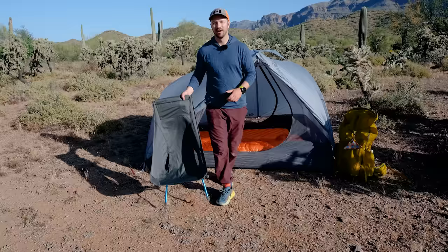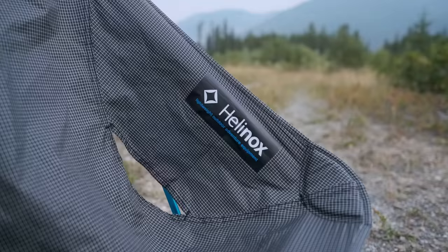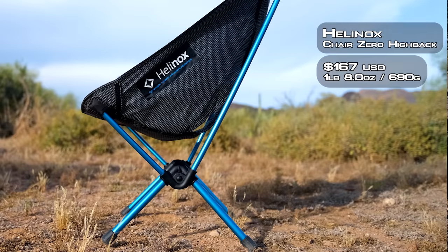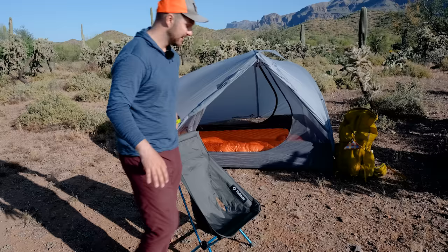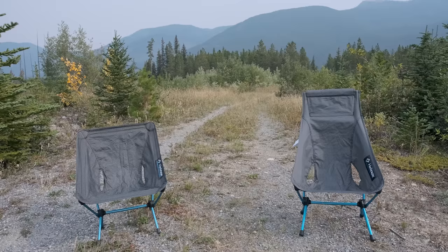Before we talk about the tent — which is really the linchpin of this entire ultra comfort system — we have to talk about a chair. If you're going to be going on an ultra comfort backpacking trip, you need a chair. This is the Helinox Chair Zero High Back. While being a chair, it's still very lightweight at 690 grams. What's nice about the high back relative to the original Chair Zero is that it has a higher back, so as you're sitting in it you get a lot more support throughout your lower back, middle back, and around your shoulders. It also sits you a little bit more upright, which I like. But if you do need to lounge, you can still do that, and the high back gives you a little bit of a headrest as well. It's not going to be as light as the Chair Zero and it's also a little bit narrower, so if you're on the wider side it's probably not going to fit you.